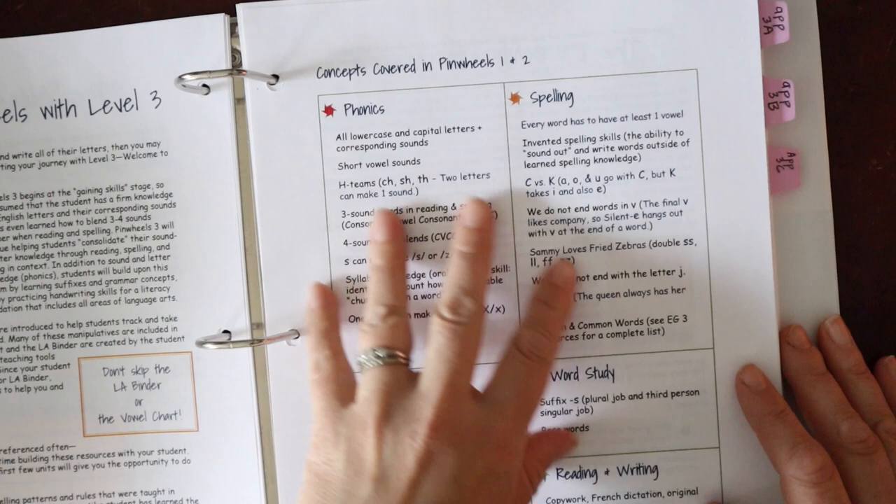We'll jump to the computer to do unit 30 in digital form. We've already looked at most units, but I wanted to show the last unit since I didn't have it printed. Unit 30 has our vowel teams, dropping the E rule with word sums, completing the passage, 'were' versus 'where,' 'you' versus 'use,' a writing prompt, and then we wrap it up.